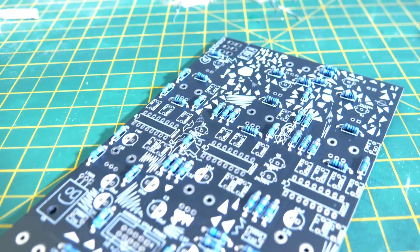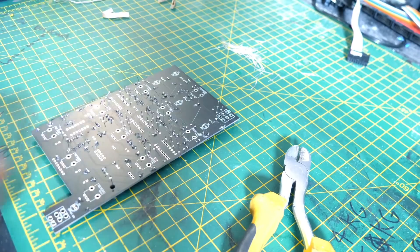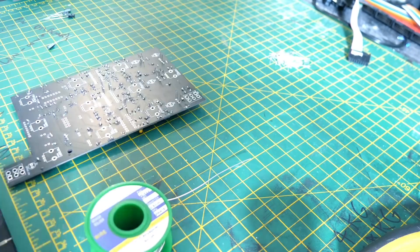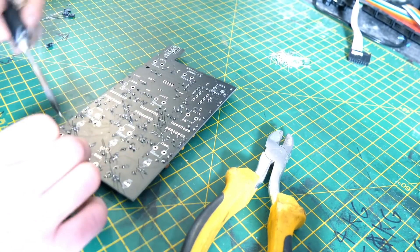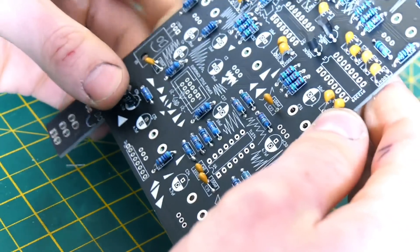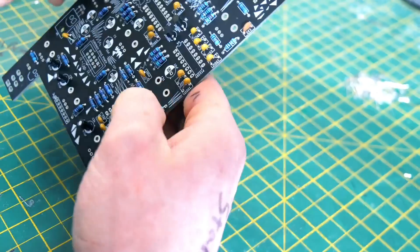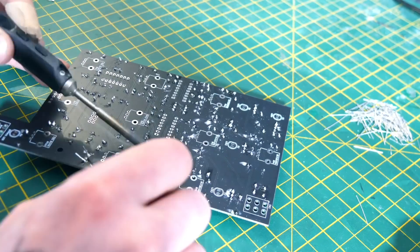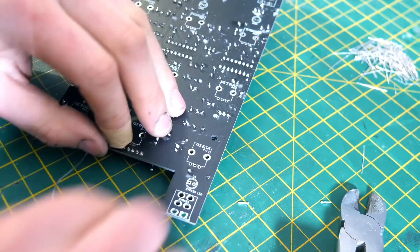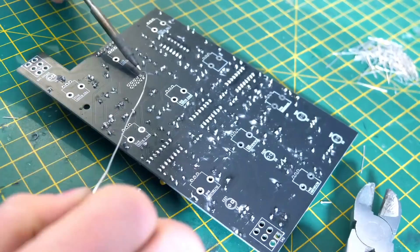After admiring the resistors, move on to the capacitors — these are just as simple, they've got labels on the PCB so you just put the right things in the right places. Then go to the electrolytic capacitors — these have to be the right way round, the white side goes to the white bit on the PCB. Then put in the transistors, the IC sockets, and the pin headers.